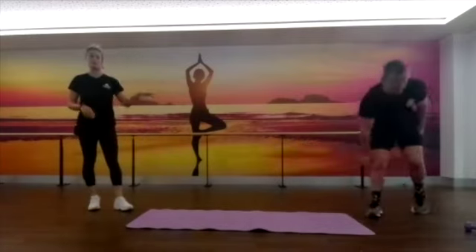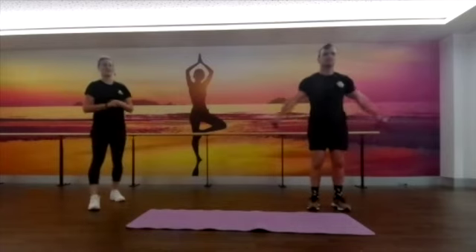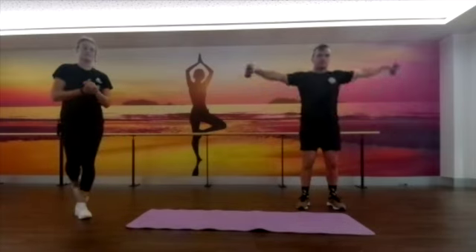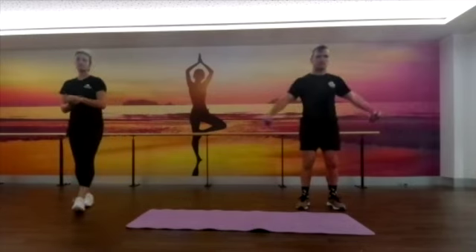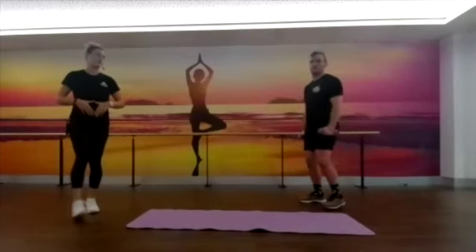Sneaky burpee in between getting up and down off the floor — it's what we like! We're coming back up to our 10 lateral raises. Staying slow and controlled, keeping those knees soft — that's just taking all the pressure off your lower back and making sure you're engaging your core correctly.